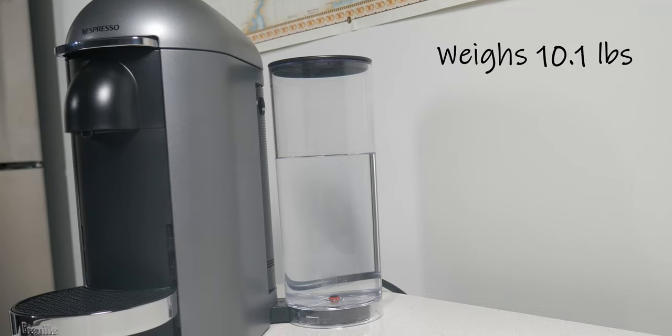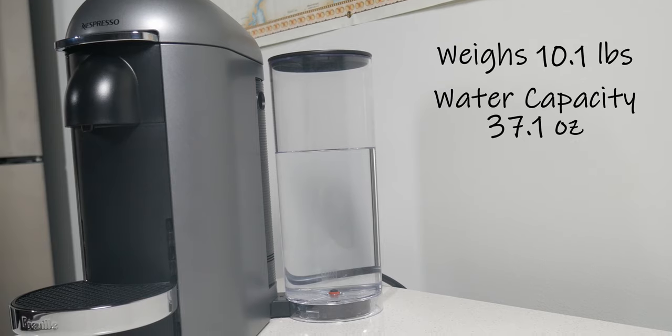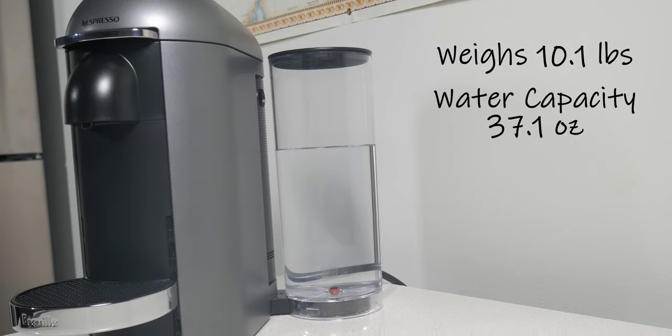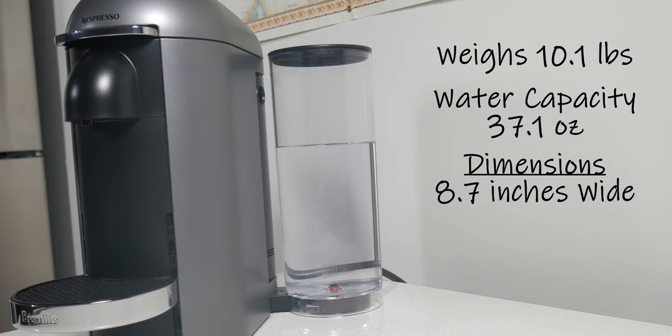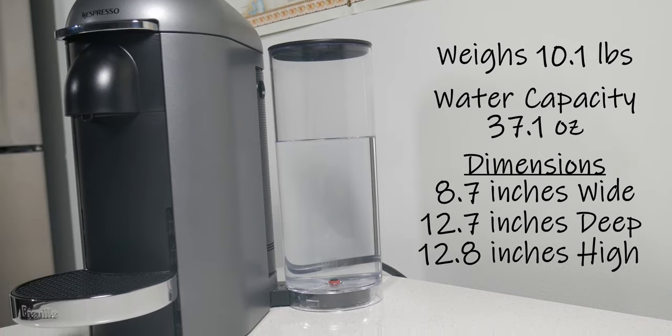Starting with the specs of the Nespresso Machine: it weighs in at just over 10 pounds. The total capacity of the water tank is 37.1 ounces. The dimensions are 8.7 inches wide, 12.7 inches deep, and 12.8 inches high.